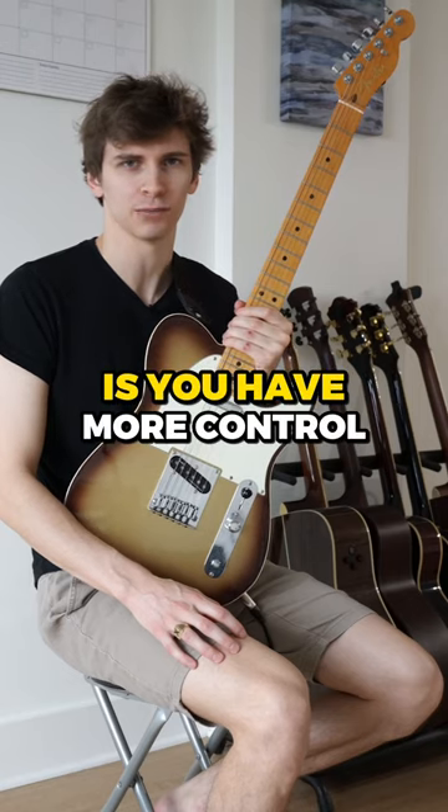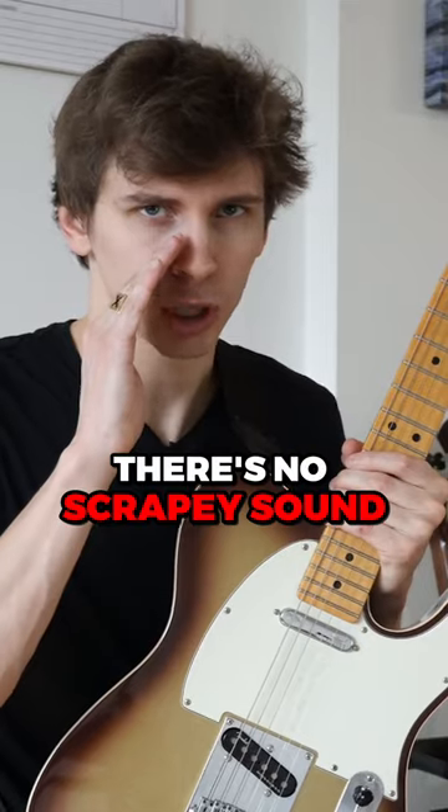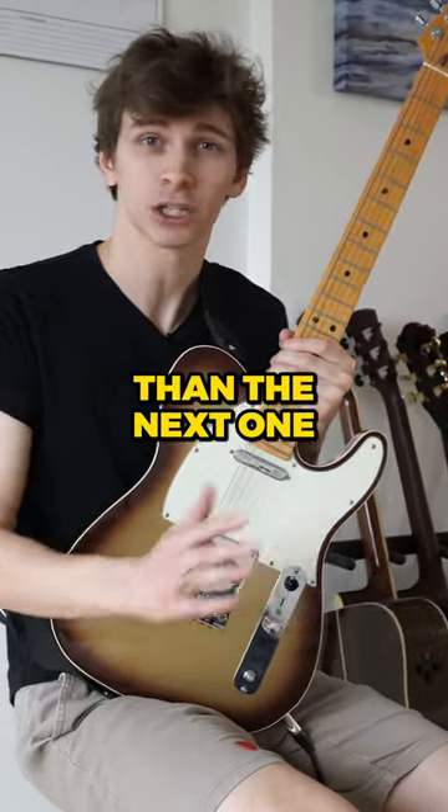The pros of holding a pick like this is you have more control and a better tone. There's no scrapey sound. But a con is this method has less speed than the next one I'm about to show you.